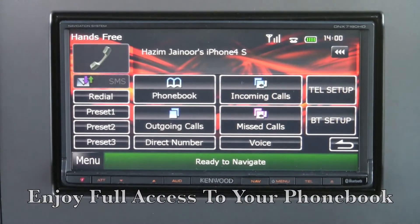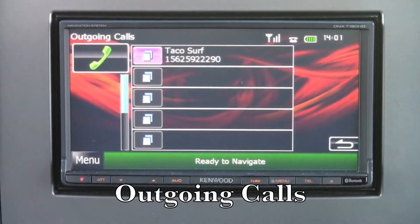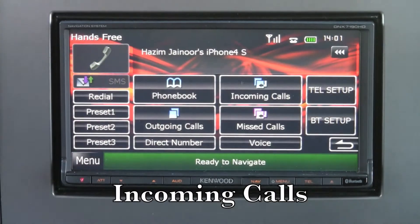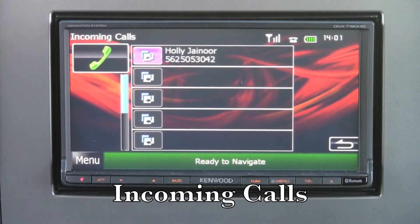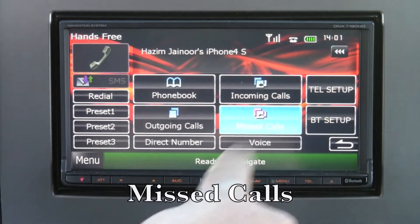You'll have full access to your phone book, including outgoing calls, incoming calls, and missed calls.